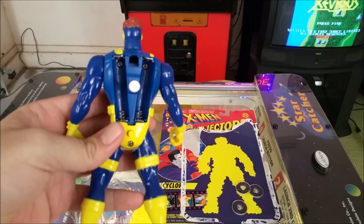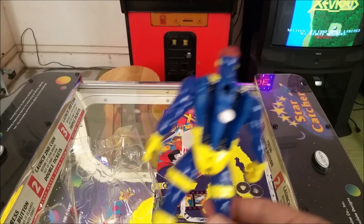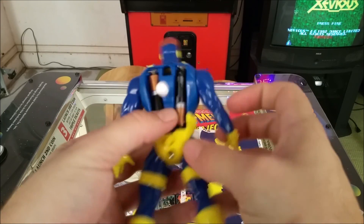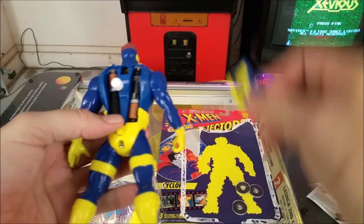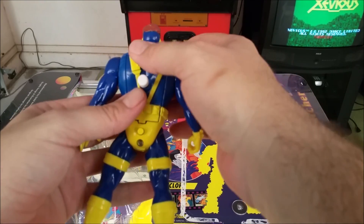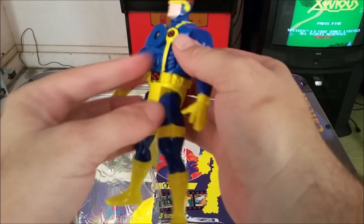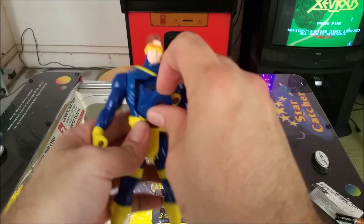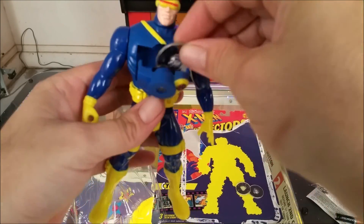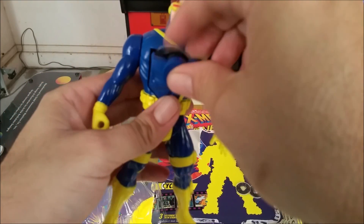Let's pop the battery cover off and we'll put some batteries in it. You can tell this is a toy from the early 90s because the battery cover doesn't screw on. And then this is where you put the projector discs in.